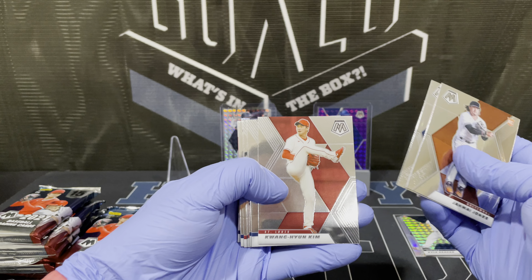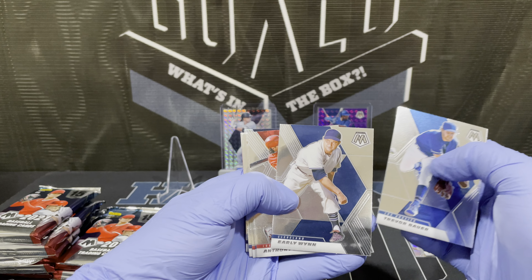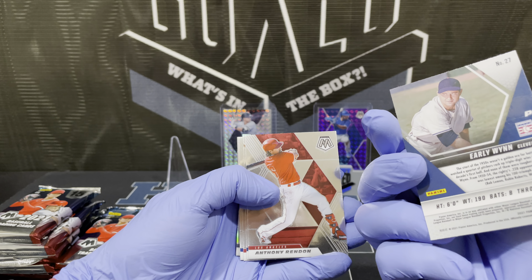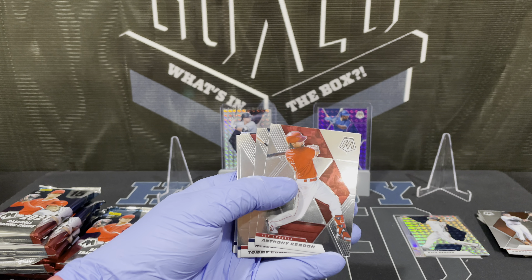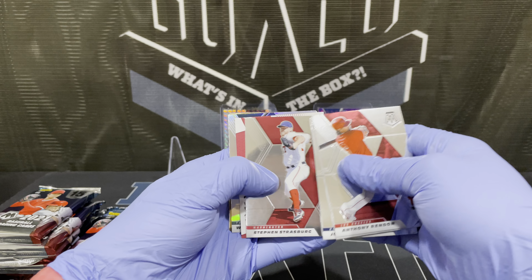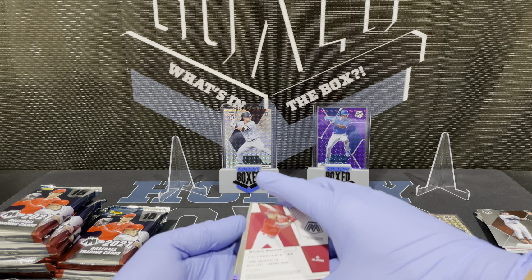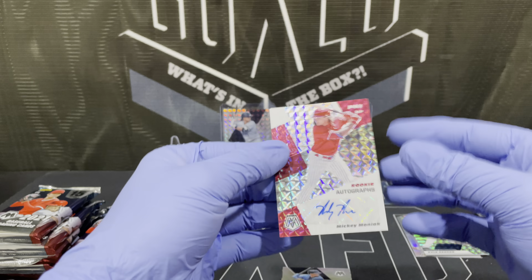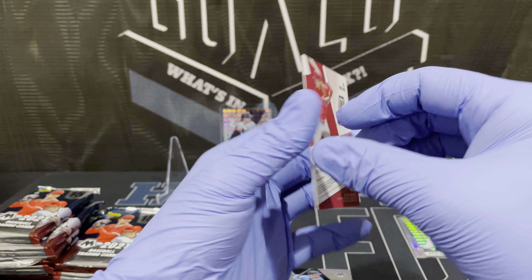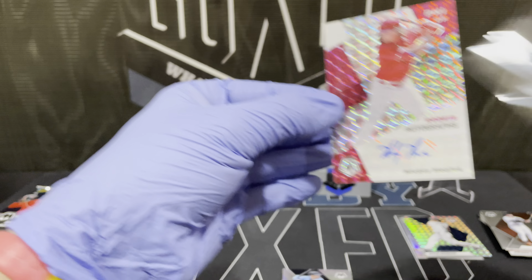My Jones, Dunning, Kim — other rookies. Old school — I don't know if that's an SP or not. Oh, here's our first auto! It's Mickey Moniac. Not numbered — that's a good thing. Number one auto is still sitting in there.